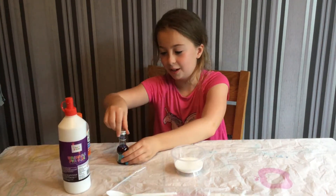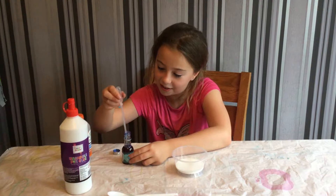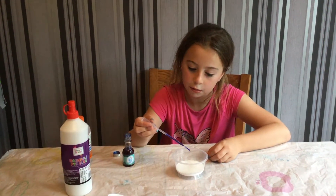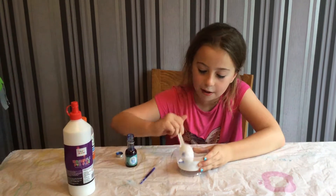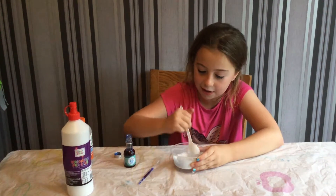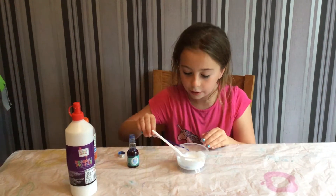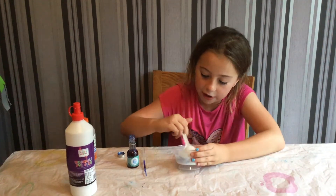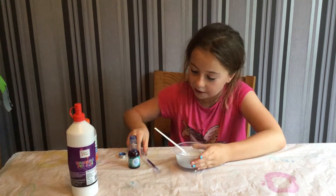Once you've done that, add your food color. I'm going to use blue. Put your dropper in there and just put like one drop in, then mix. Keep on adding drops until it gets to the color you want — mine's still a bit white so I'll keep going.